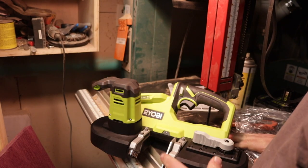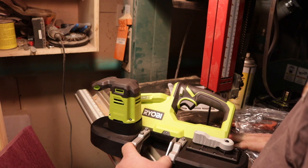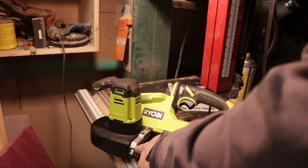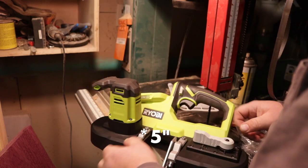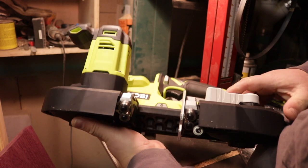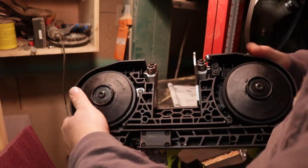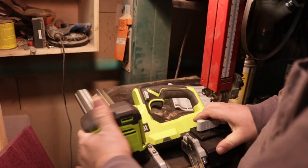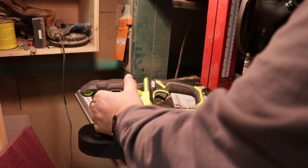One of the big differences between this and my Milwaukee porta-band is the cut capacity as far as the throat goes. I think this is two and a half inches; on my Milwaukee it's like four and a half or something — considerably larger. It looks like it's got a built-in LED, which is nice — my Milwaukee has that as well — and it just kind of looks like a miniature version of the Milwaukee.